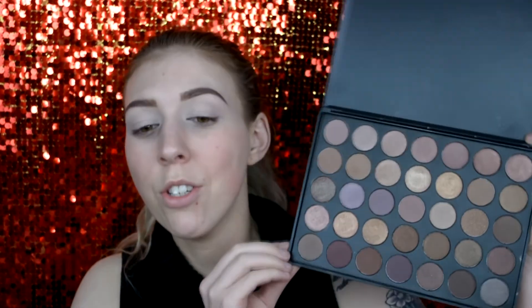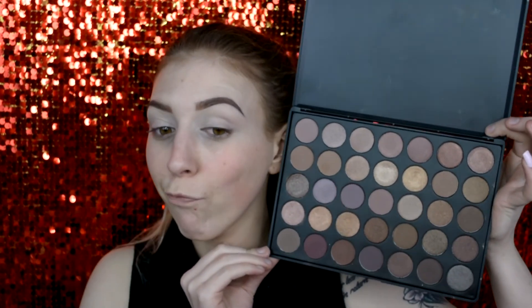Alrighty, let's just start with my eyes. For my quick little eye makeup today I'm going to use the Morphe 35T palette. Just pretty basic.